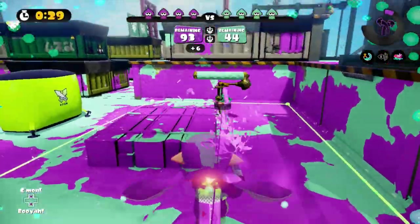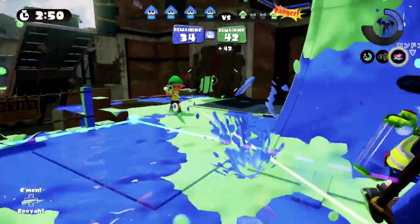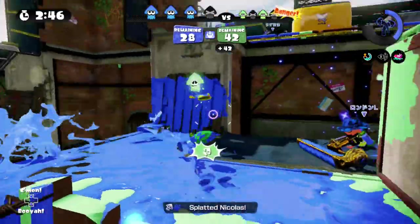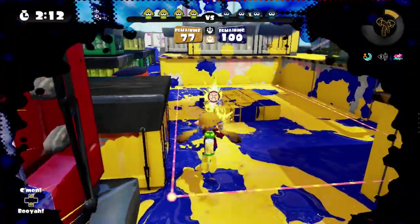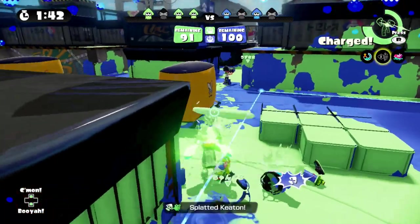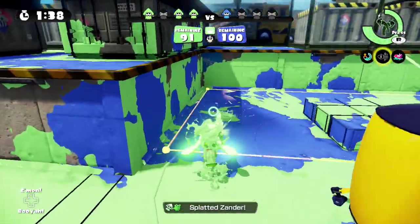Jump shots can also be used defensively. As I mentioned before, hitting an opponent who's jumping as you try to adjust your aim is much more difficult than one who's grounded. So use this to be the one that's harder to hit instead. Although all guns benefit from this, short-range burst guns may have an answer to their range shortcomings. It's also great to pair a forward jump shot with an arrow spray or a Splattershot Jr. and really get into your opponent's face.